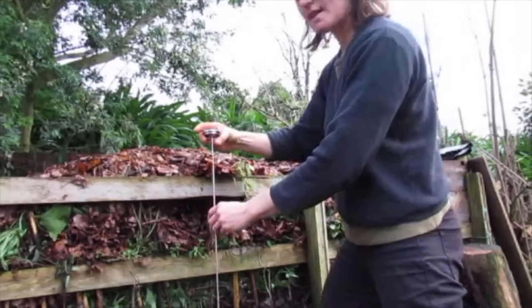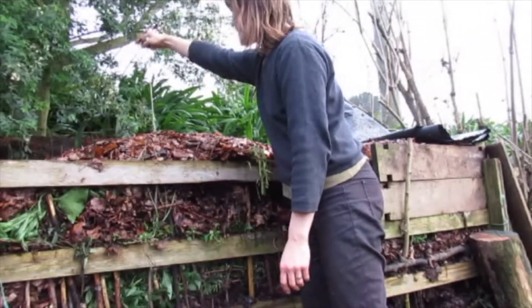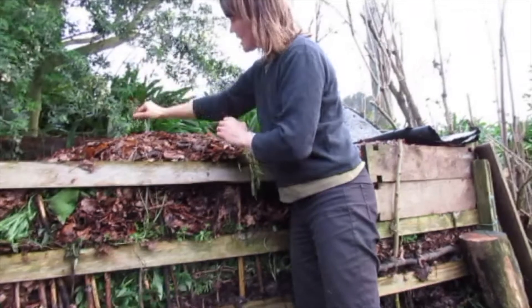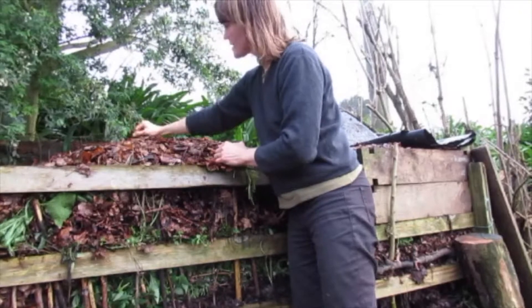We built that pile yesterday so I'd expect it to be around 30 degrees. I go into the center — I curl my fingers, I don't push on the glass, I curl my fingers and I push it in. If I feel some resistance I just go next to it because there could be a stick.